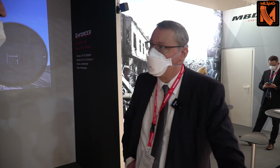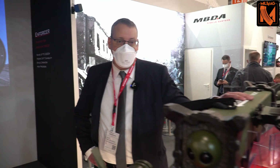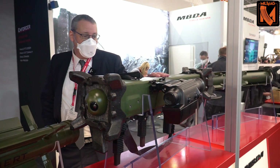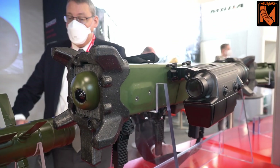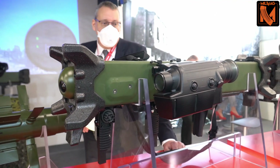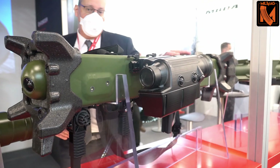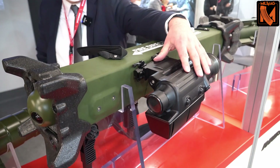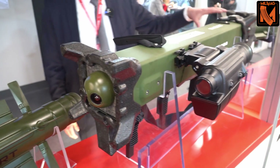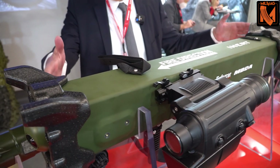Regarding the Enforcer family — what type of weapon is it and what is its primary purpose? What you can see here is the basic version of the Enforcer family. It is a shoulder-launched weapon system with a range of two kilometers and a target spectrum of non-armored and light-armored targets. The system consists of two parts: a separate sighting system and the munition, which is the tube, the grip set, and the missile installed inside the tube.